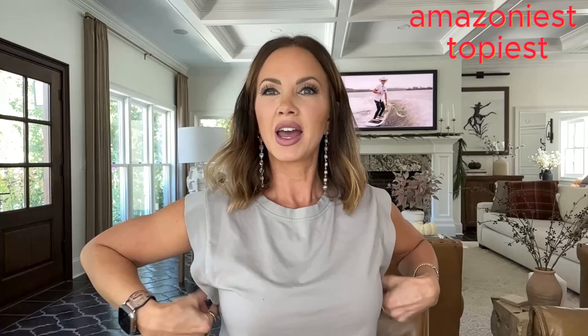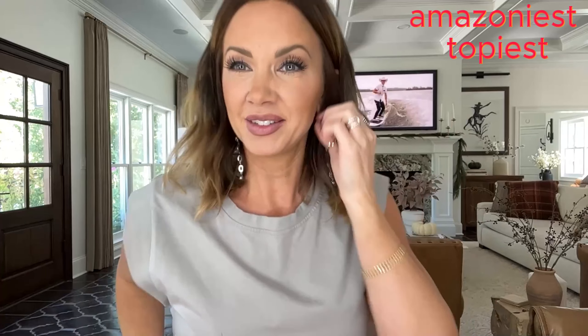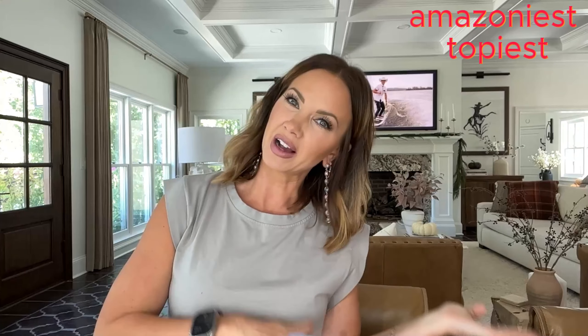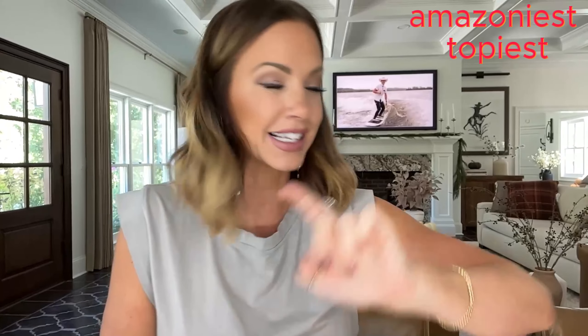I also wanted to link this shirt I'm wearing today. It has this little triangle panel that makes it cute as a sleeveless top without showing your bra. It'll still be cute under flannels and things like that, so you can wear it in both hot and cold weather as an undershirt.